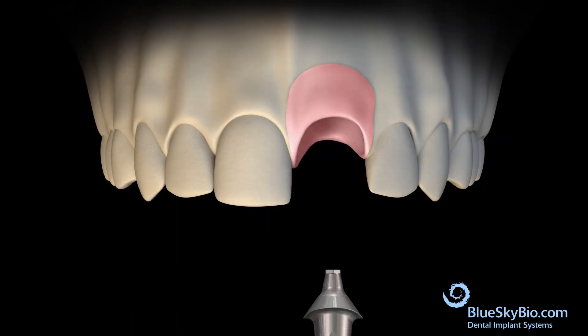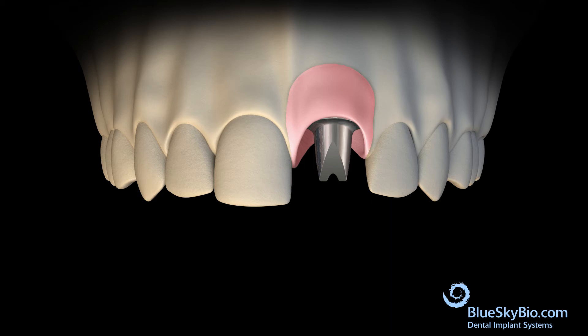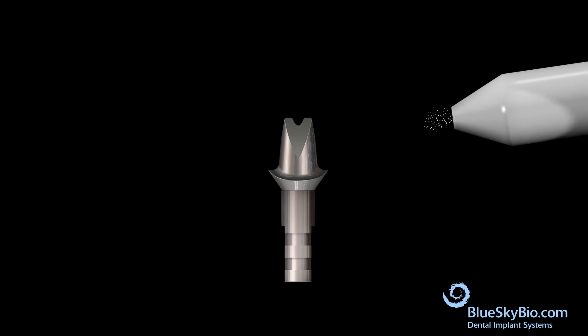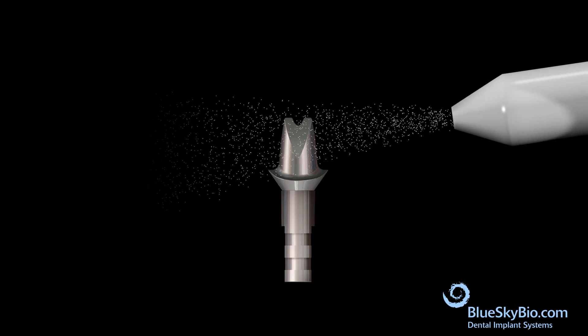Place the abutment into the stone model to verify the fit. Remove the abutment and place it onto an analog. If desired, a white resin material can be applied to the abutment. Sandblast the crown retaining surface of the abutment.